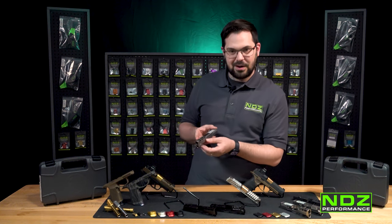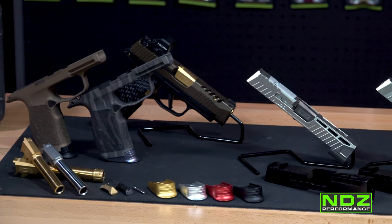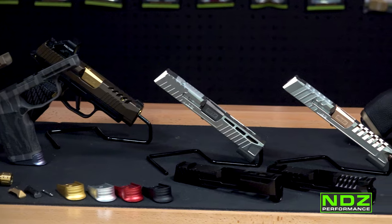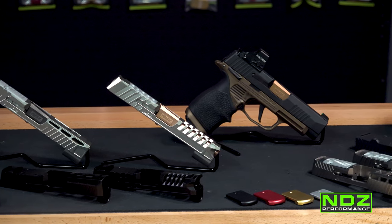We've got a nice engraved NDZ logo and pockets on the side. So that's our P365 and P365XL Troy and Aries slides in black nitride.